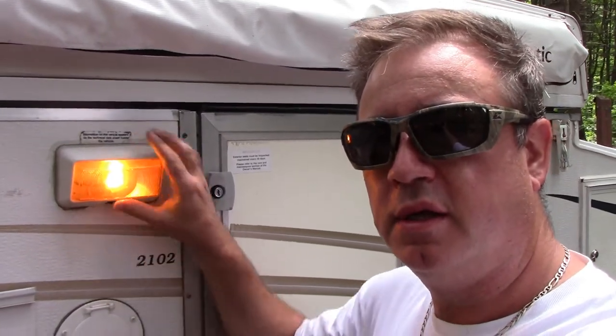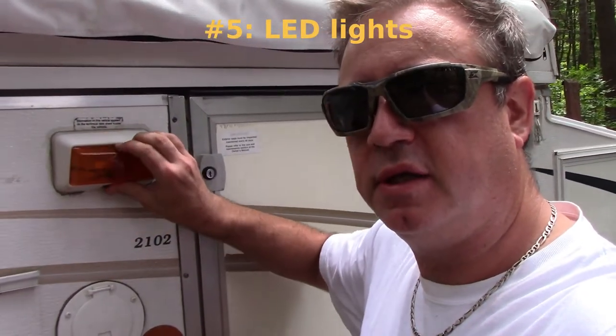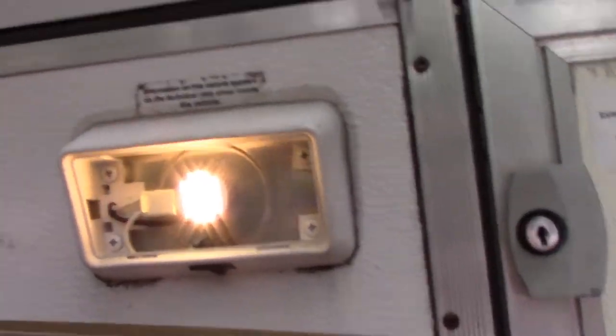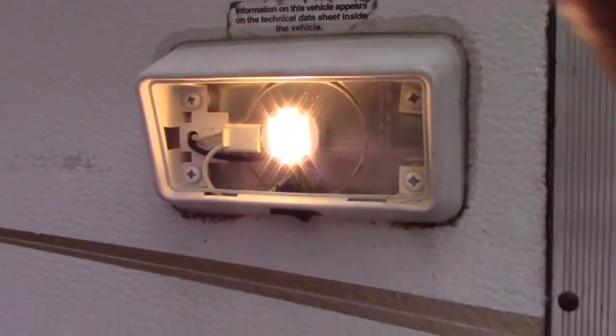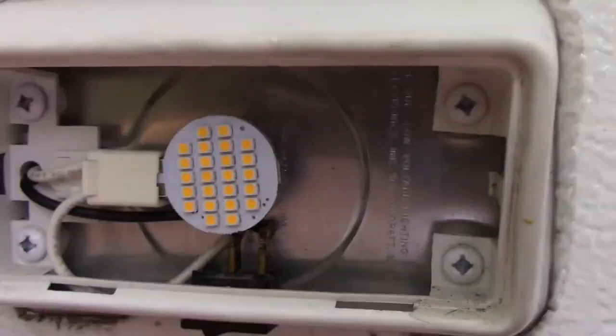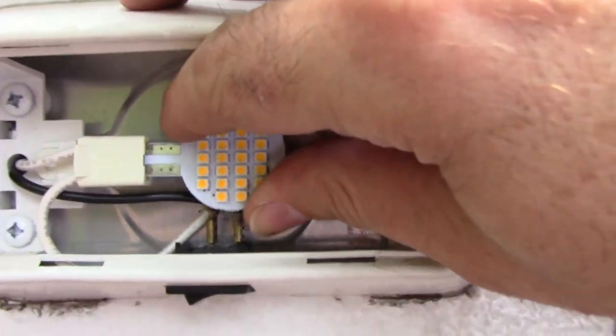Another modification I did to my tent trailer was to change out all of my lights inside and outside to LED. They're nearly as bright as the lights that came with it, but they only use two and a half watts of power. These just plug right in — unplug the old bulbs and these go in as a replacement. So far they've been working great.